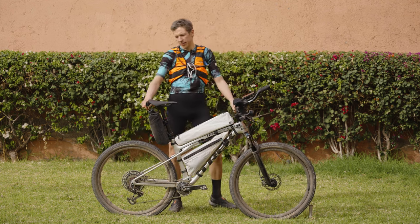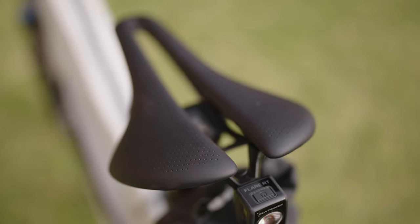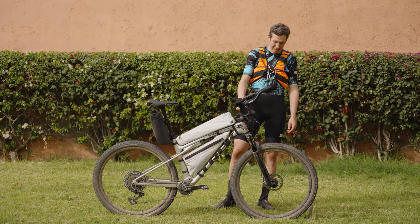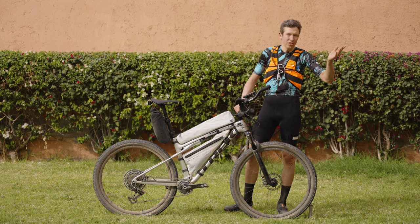Lights: the rear light is the Bontrager Flare RT 200, I think it's called. At the front I have the Supernova M99TY, which stands for Dynamo — internal sunshine.